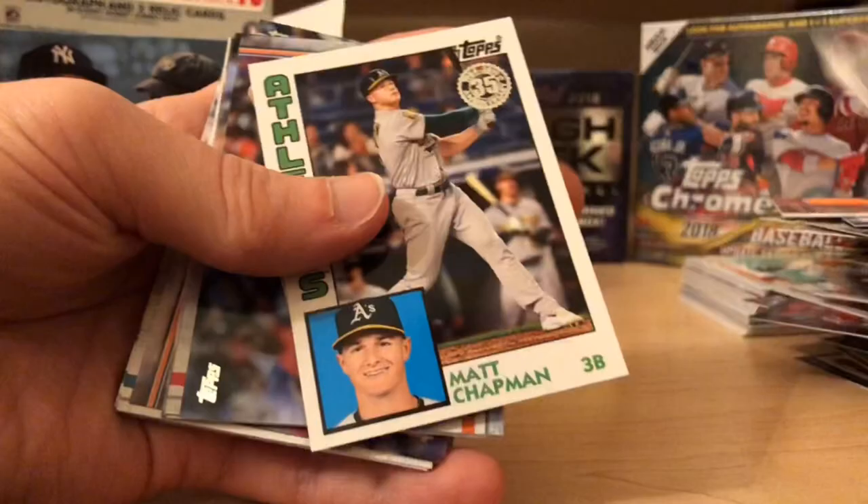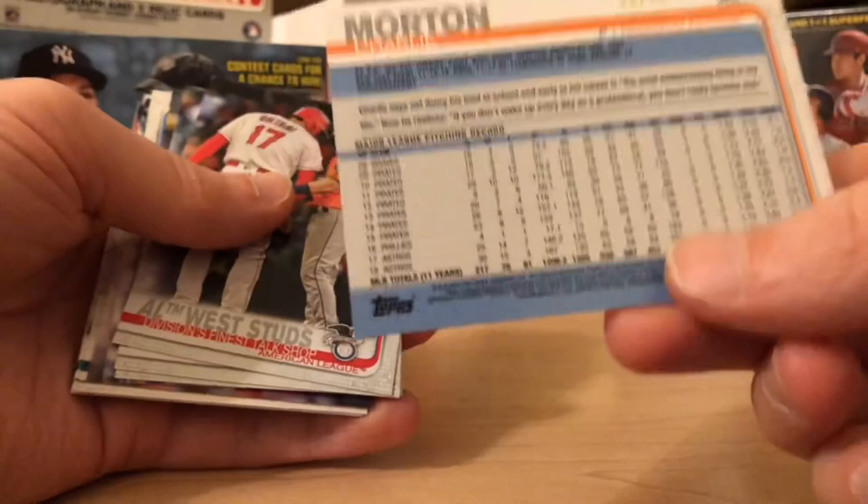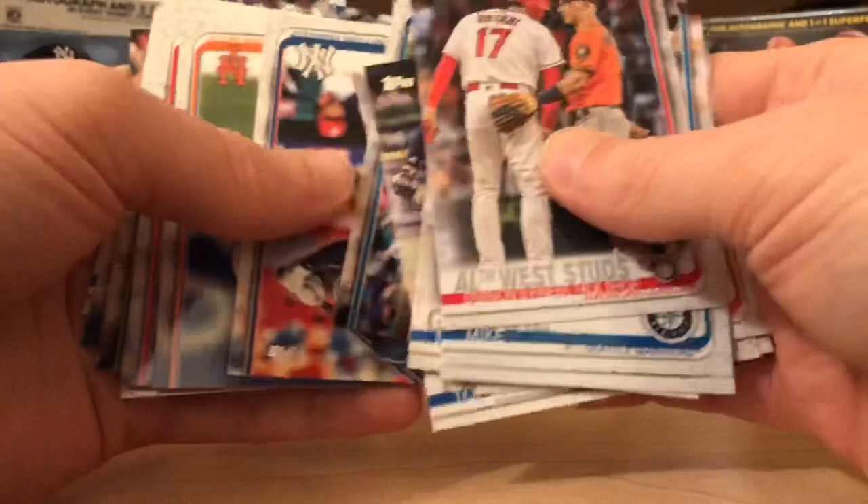Whit Merrifield. Sandy Koufax. Matt Chapman. Another Charlie Morton — this time it's a blue, numbered out of 50. Very nice. Another Ohtani — really like that blue. There are a lot of cool parallels in this and blue is one of the good ones. Charlie Morton did pretty well for the Astros.